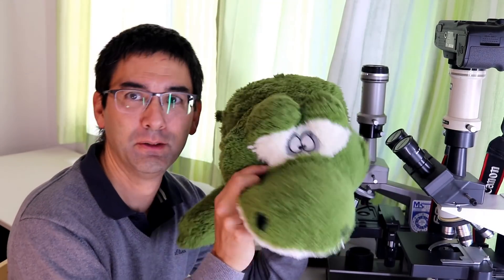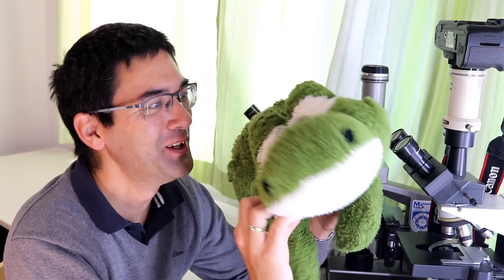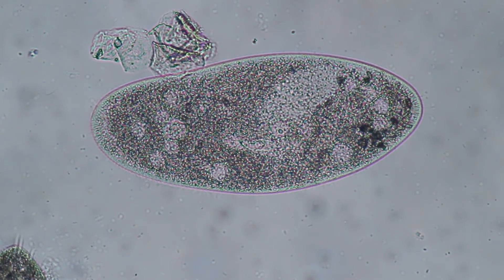Hello, this here looks like a little crocodile. Well, just imagine this is not a crocodile. Just imagine that this is the water organism Paramecium. So this is going to be my model right now.